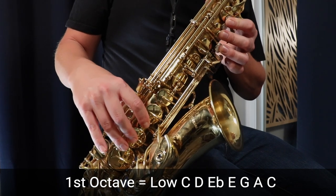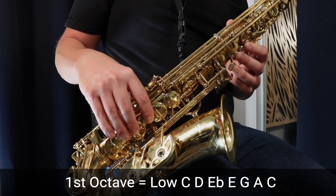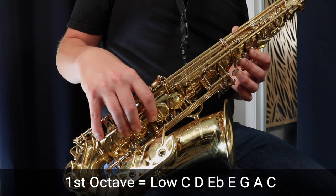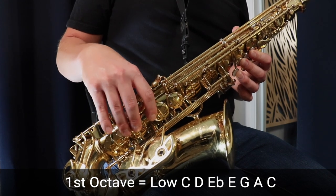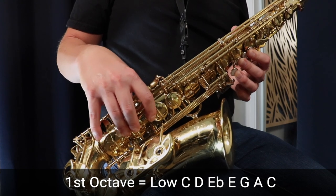Then we go to D sharp or E flat, which is the same fingerings but we press our pinky on that key above the low C, so it's right beside it. Make sure you're pressing that top key and not the low C key.